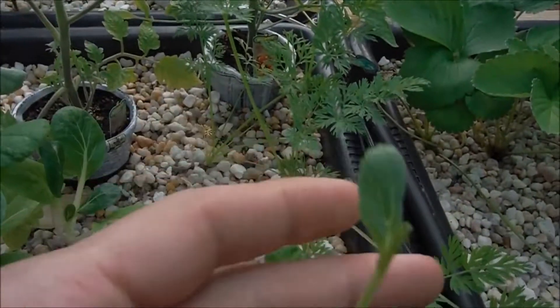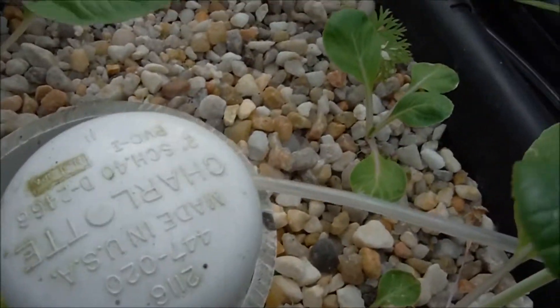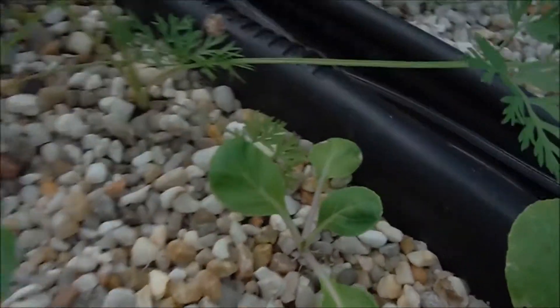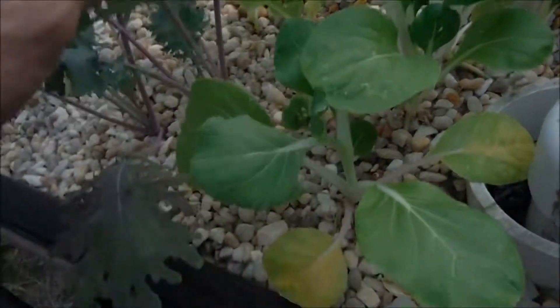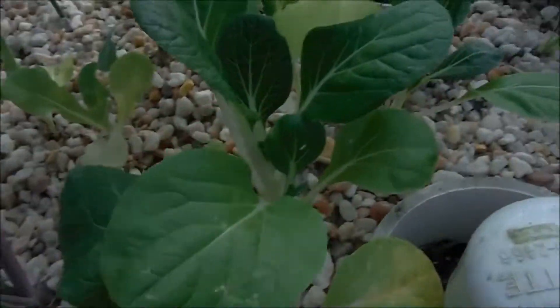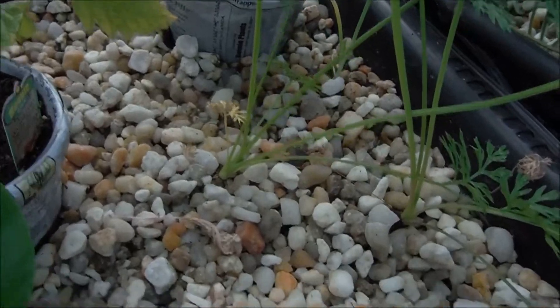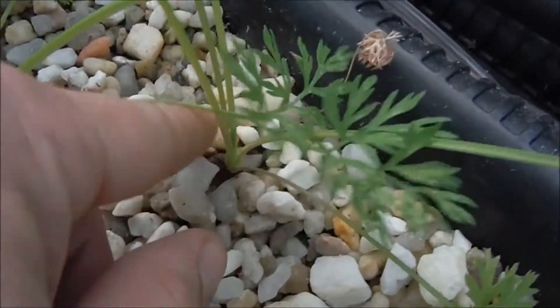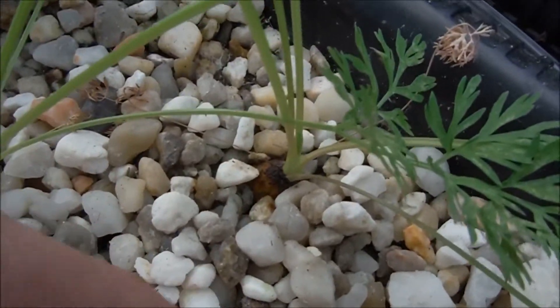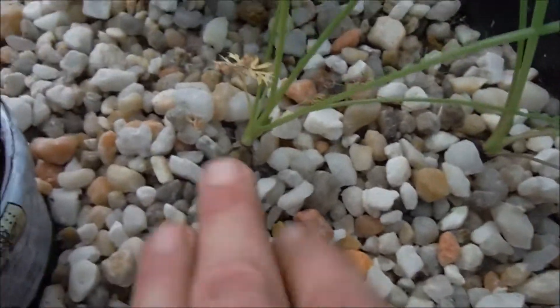This is another bok choy and as you can see it's trying to go to seed, so I just pinched the top right off. Another nice little bok choy. More fun stuff in here — more carrots over there, you can actually see the tops. It's not looking so bad; we'll figure it out once it's time to pull them out.